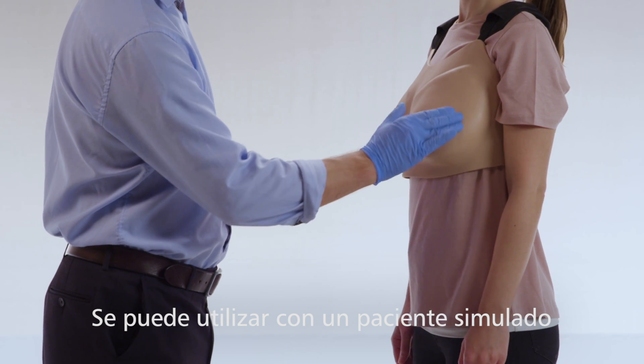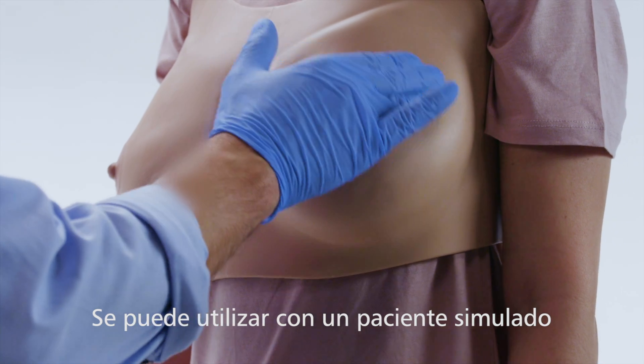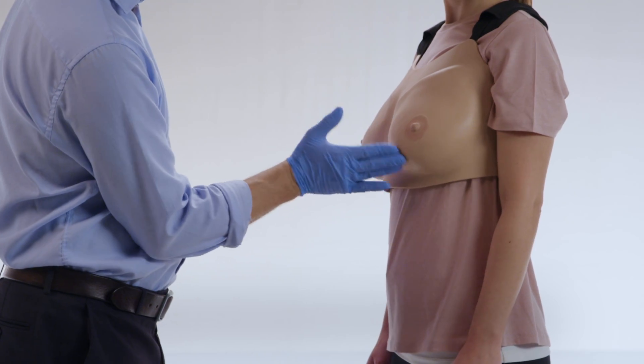Used in conjunction with a simulated patient, the model provides the perfect tool for developing the delicate professional-to-patient communication skills required.